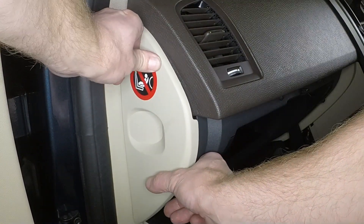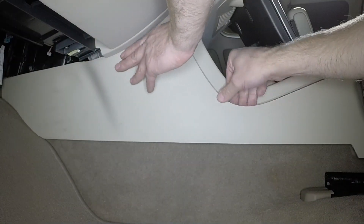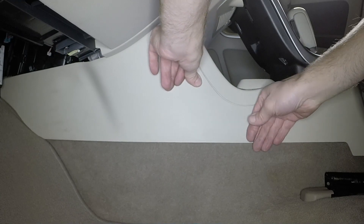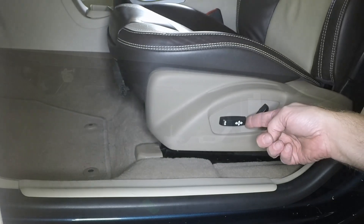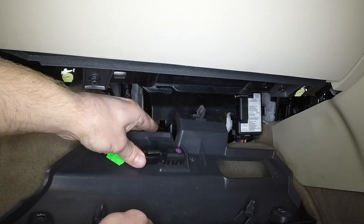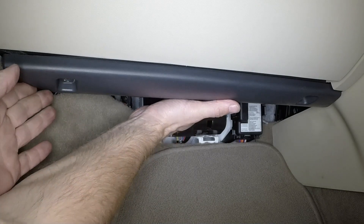Press the fascia end panel back into place. Refit the front side section of the center console and return the seat to its original position. Reconnect the wiring plug, then refit the lower fascia panel and securely tighten the retaining screws.